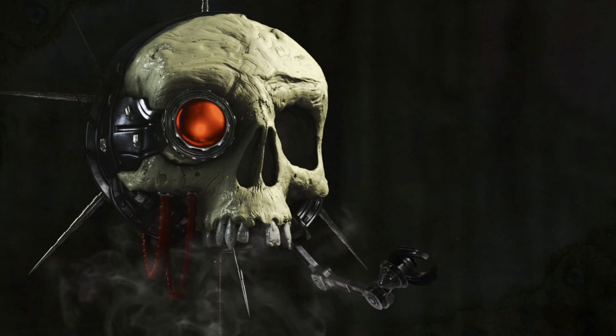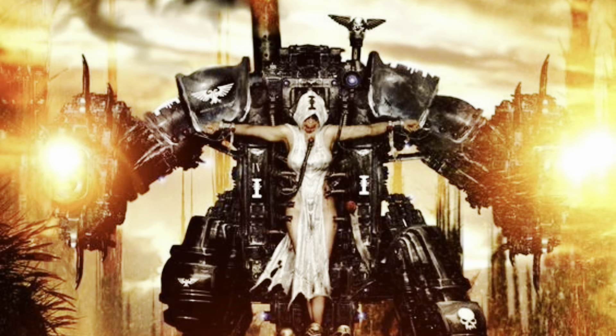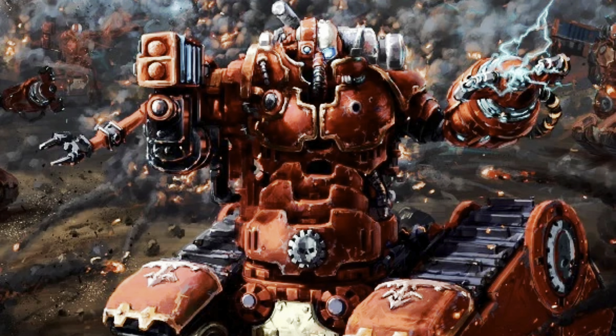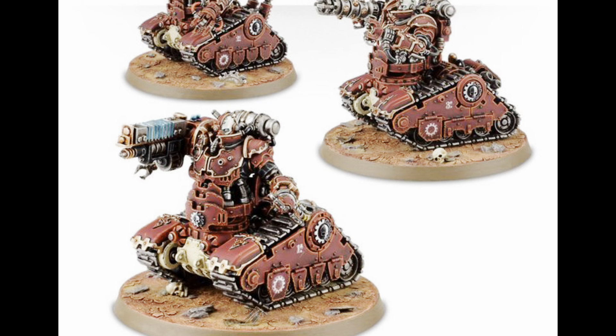Battle Servitors are a common sight in armies of the 41st millennium, with varieties spreading across multiple armies — from teeny servo skulls to massive penitent engines — but the ones we're looking at today are solidly in the middle of those two extremes. The Cataphron Battle Servitors, the Breachers in particular, are one of my favourite models from the Mechanicus range. Armoured Ogryns surgically stapled to a mini tank.